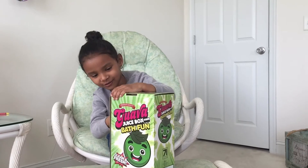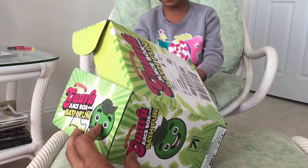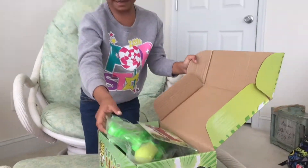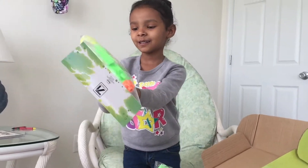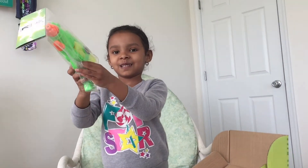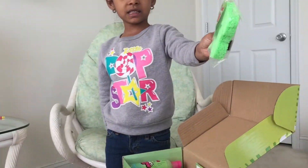I think it's the other side. Here, let's put it down. It has this — a water gun. She got some bath toys. Water gun. Oogie Sponge.